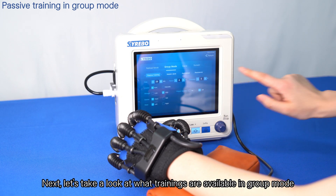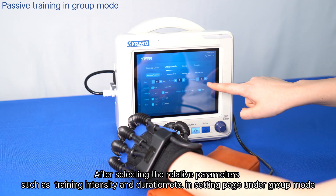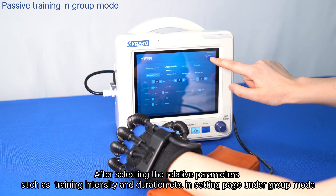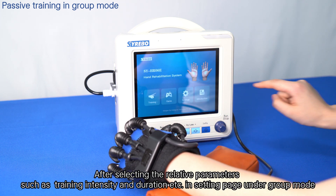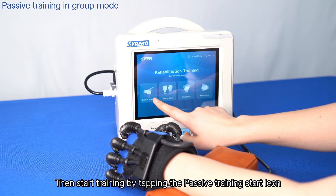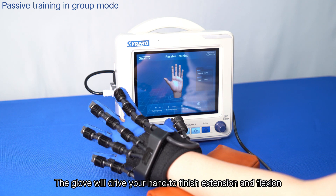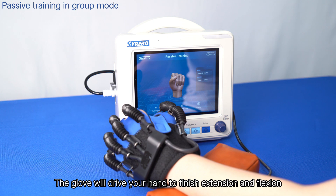Now let's take a look at what trainings are available in group mode. After selecting the relevant parameters such as training intensity and duration in the setting page under group mode, return to the home page. Then start training by tapping the passive training start icon — the glove will drive your hand to complete extension and flexion.